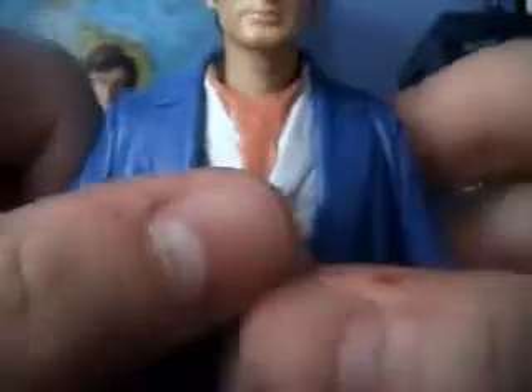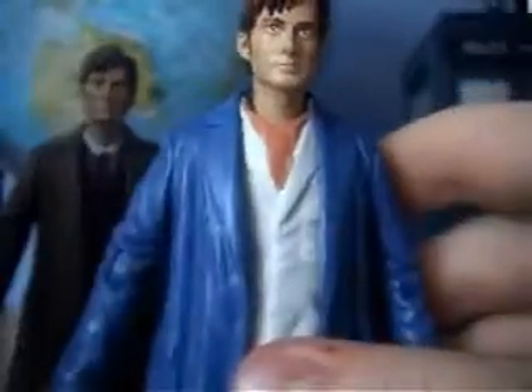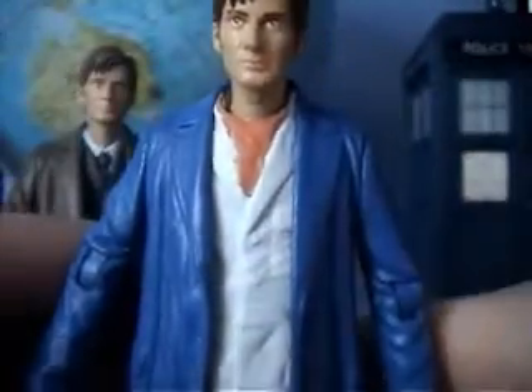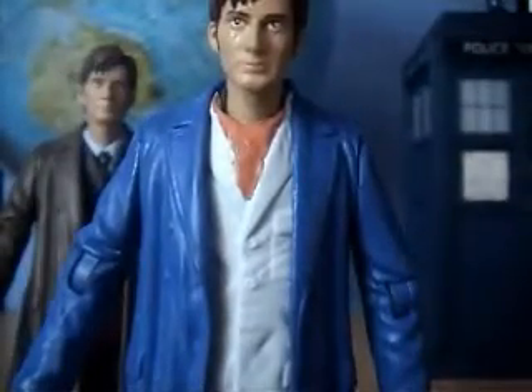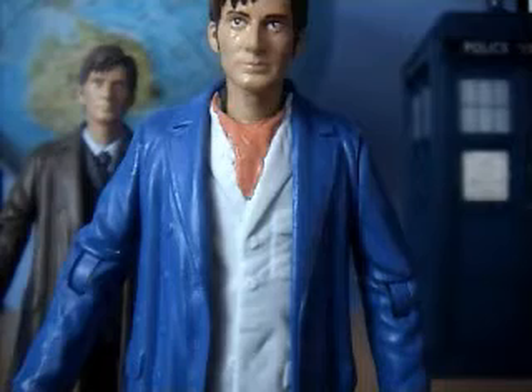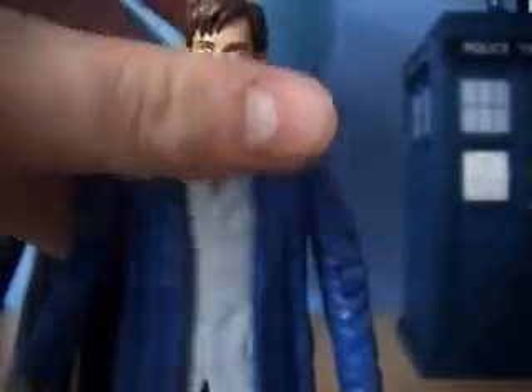I think it looks really good. Very happy with it to be honest, very easy to make. That's about it. Next time I don't know what I'm going to review — I might review the Mickey I've made, or the Visla Turla, or even the Master by Anthony Ailey. I'm not sure, but you'll find out later.